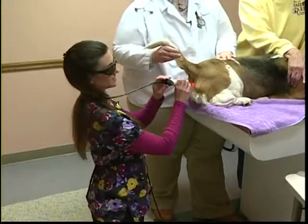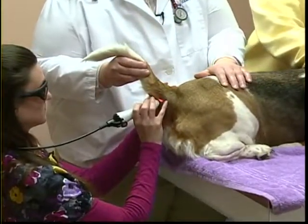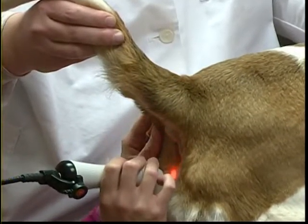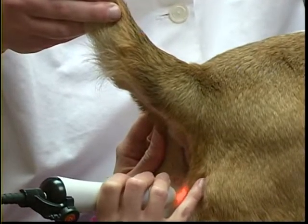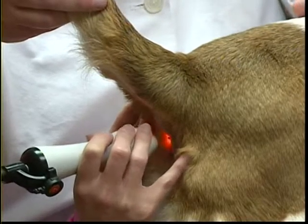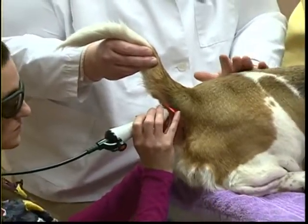The success rate with laser therapy for hot spots has been very promising. Hot spots — areas of inflammation and moisture with very inflamed skin — have responded very well to laser treatment, whether caused by an allergy or by the dog licking an area excessively. It works very well to treat them.